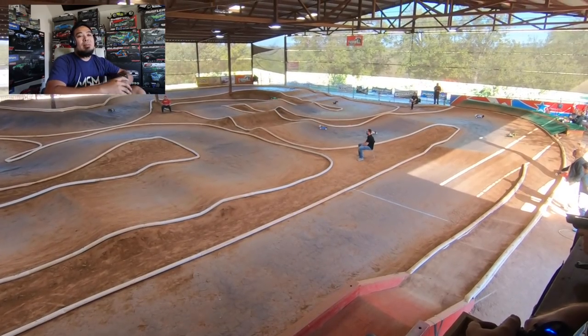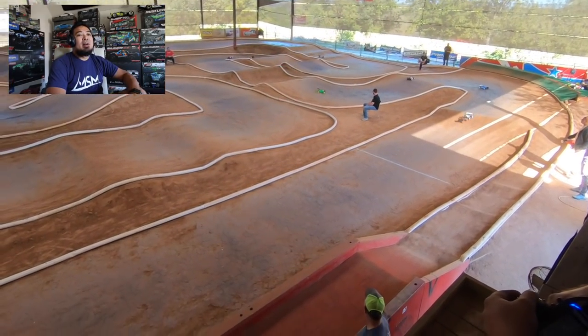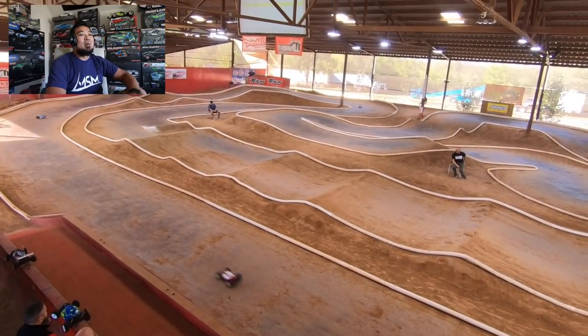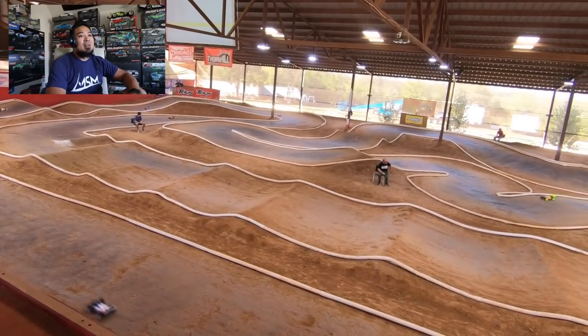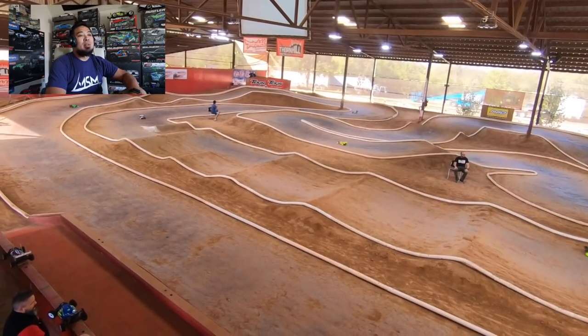Alright, moving on. The next race is at Thornhill at the RC Pro Series Finals. This track is probably one of my most favorite Thornhill tracks and I'm going to show you why in just a second. There goes the buzzer — and we're off! There's my car. The reason I love this track so much is there were so many features. It wasn't just super high flying — this rhythm section in the middle was great.